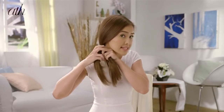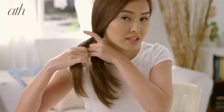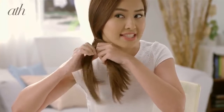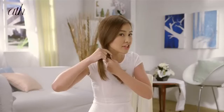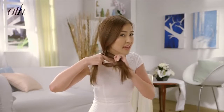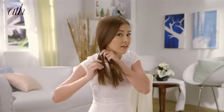Try to keep the ponytail as close to the head as possible. Then divide the side ponytail into two equal sections. Grab a section from the outermost part of the hair and cross it over, passing it on to the next side. Do the same for the other side — just grab a section from the outermost part and pass it on to the first side.